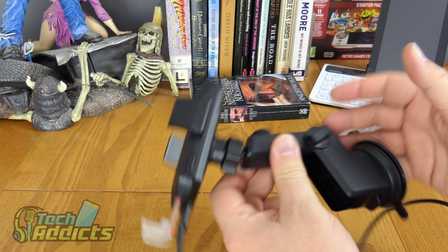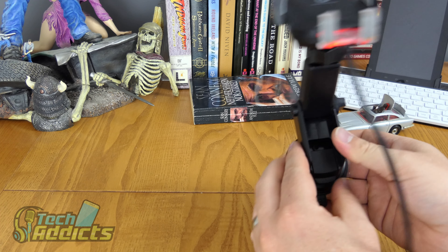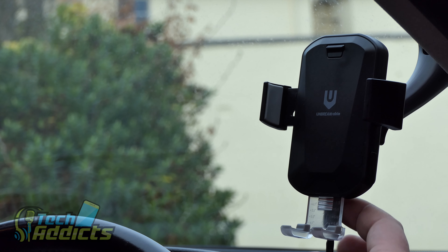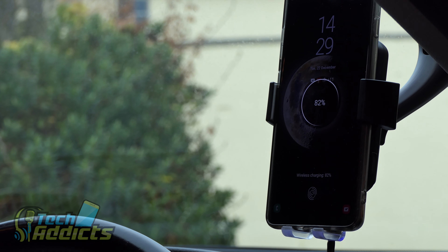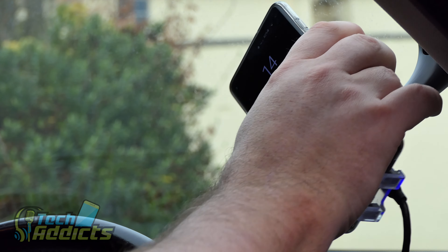So here we are in the Tech Addicts mobile. It's during the day but there's a little red LED that glows slightly. We've got it hooked in via USB down to the cigarette lighter and it works. You put the phone in and it clips in around it — very simple.